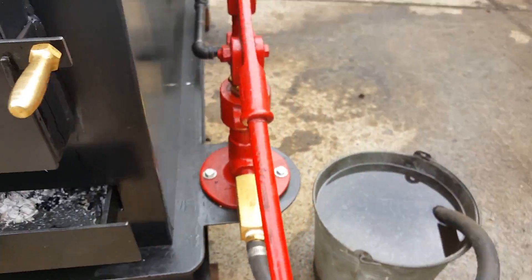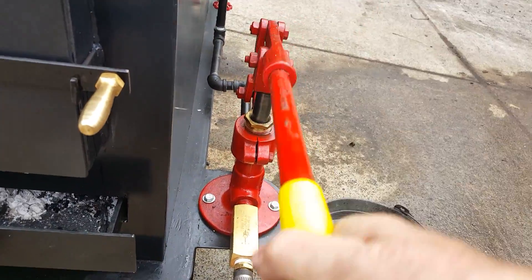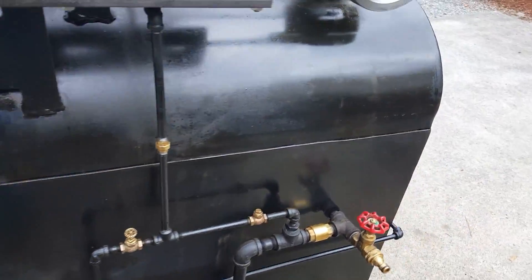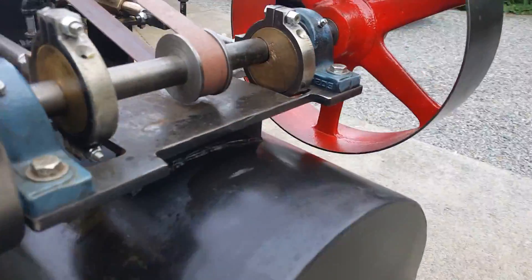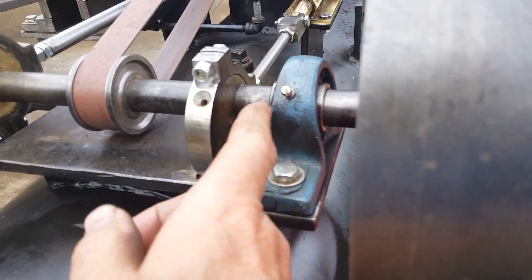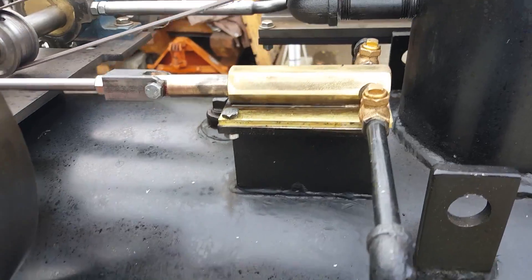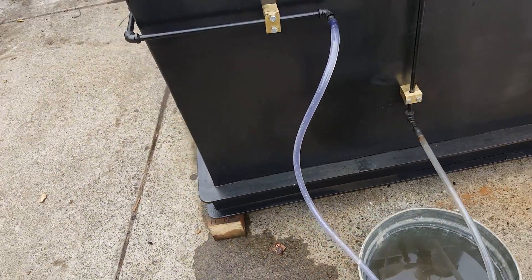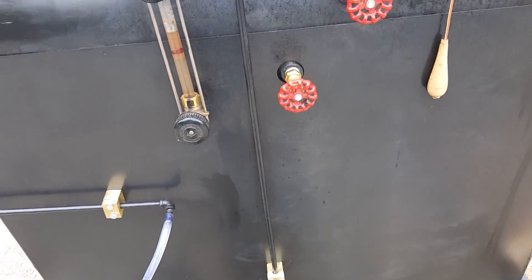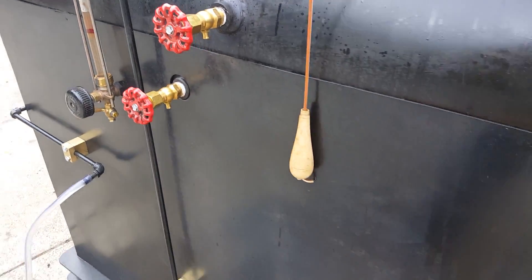It has a manual pump with a one inch ram on it, and it also has a mechanical pump that runs off the engine — off that eccentric right there. It's a small pump with just eighth inch pipe. Of course, there's your water sight glass and tricocks.